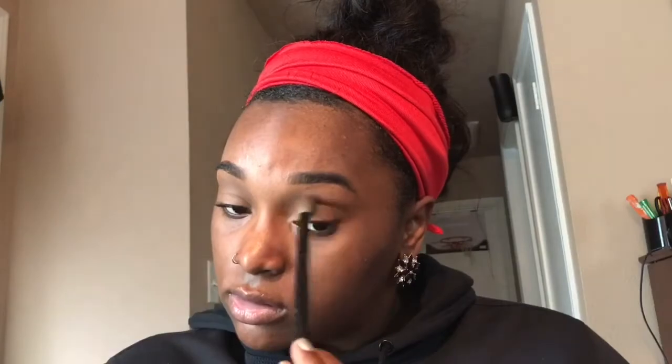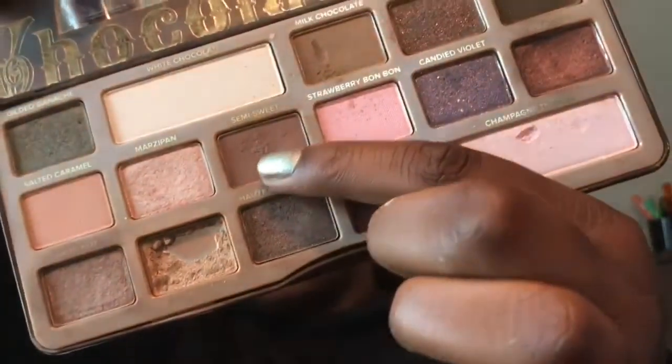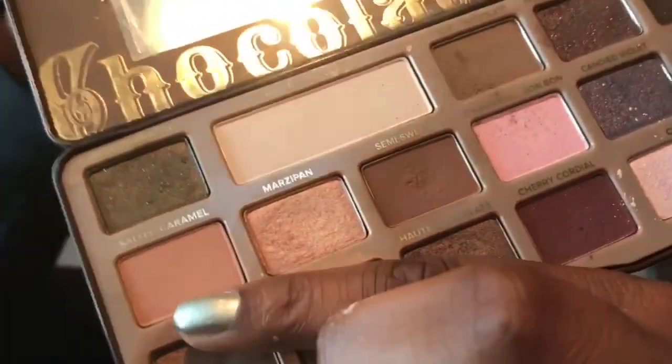The first color is milk chocolate from my Chocolate Bar palette. I'm gonna place this right above my crease and build it up to my preference, as dark as I want it. Now taking semi-sweet, I'm gonna place this on the outer corner of my eye to deepen my crease a little bit. You want to take light strokes and circular motions so you can blend it out and get that airbrushed effect.